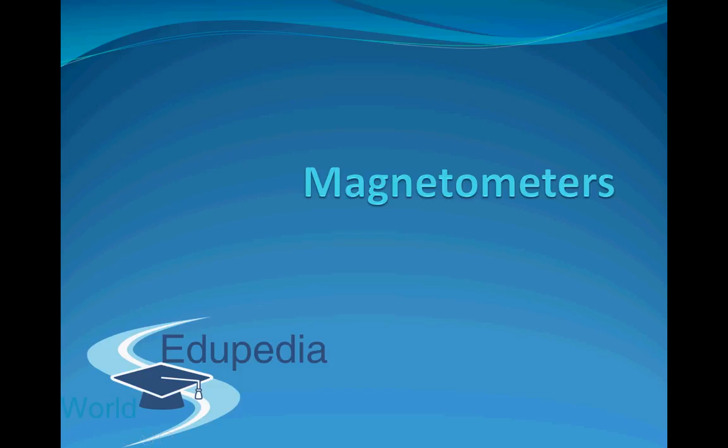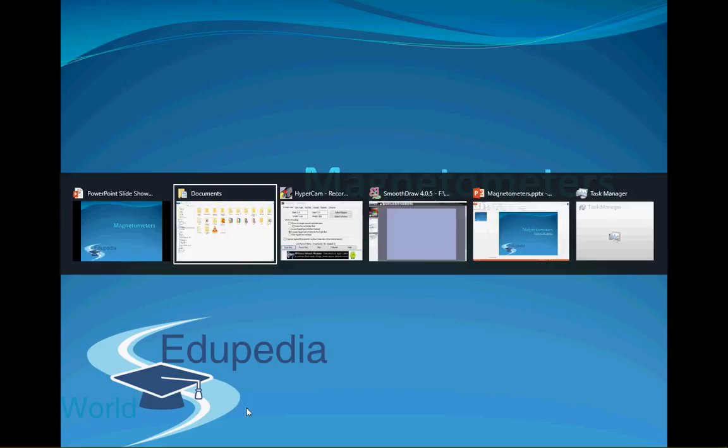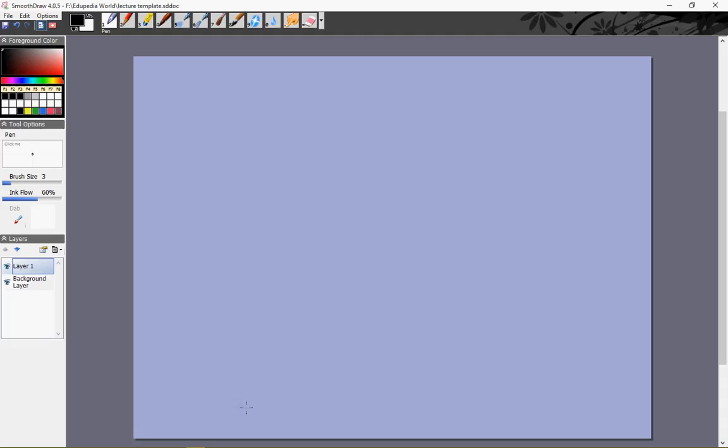Hello everyone and thanks for watching Edupedia World videos. In this video, we will learn about a type of device called a magnetometer, which is used to measure the magnetic moment of a bar magnet.